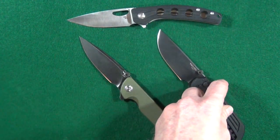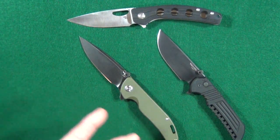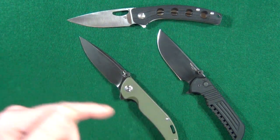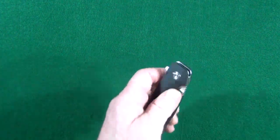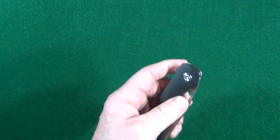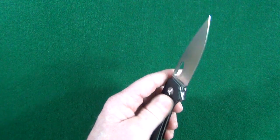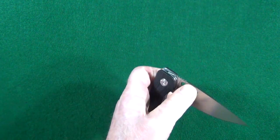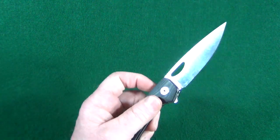Like I did here on the Bestech Bison and also on the Ferrum Forge Mordax. As long as it doesn't make the knife look too stupid — I know opinions are going to vary on that. I'll put a link down in the description to this quick thumb stud. I just really like having the option to slow roll it or spidey flick the blade open. Especially if you need to use the knife discreetly and you don't want to draw attention by just flipping it open.